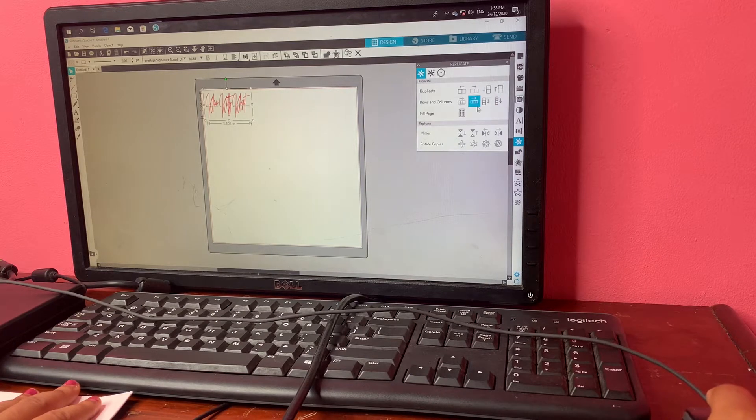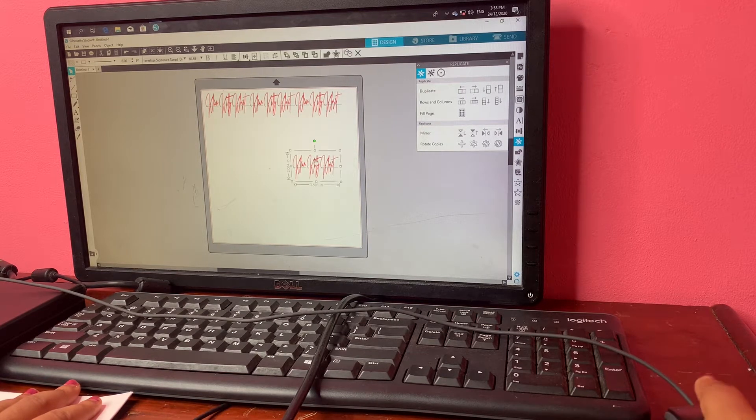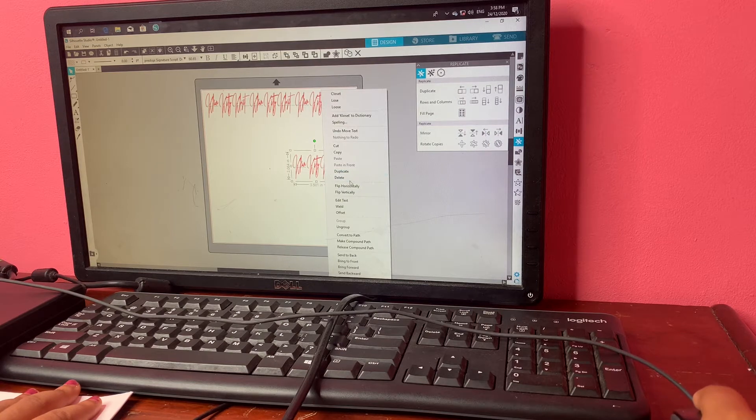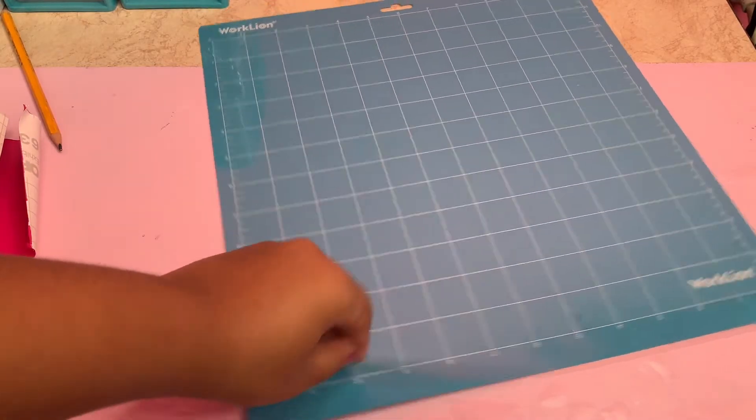Here you can see I am adjusting the size and duplicating the design. She wanted three labels, so I am duplicating it for three and deleting the extra one. Now I am getting ready to cut the labels.